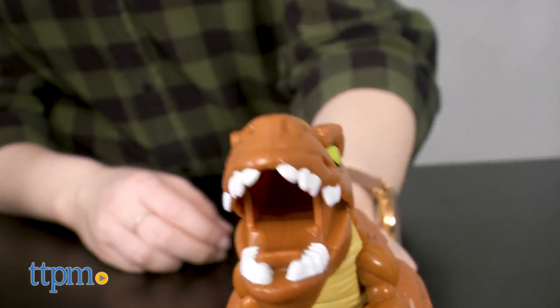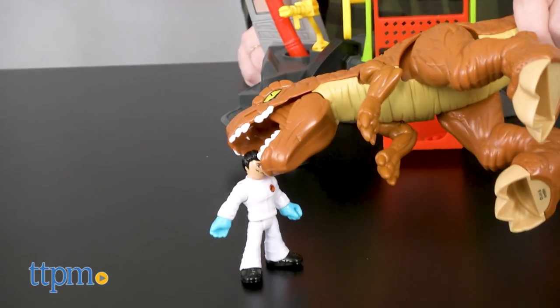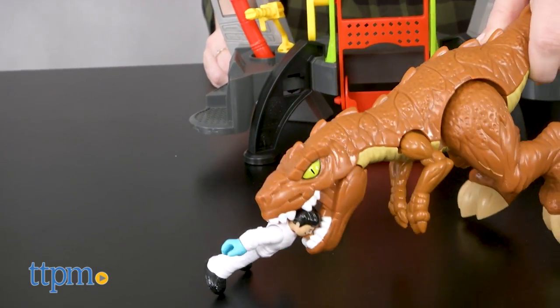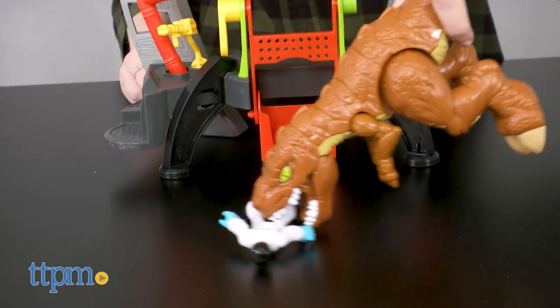We last spotted Dr. Wu in the first Jurassic World movie running off with multiple hybrid dino embryos as he fled the island. Who knows what he's cooking up now, but this playset will certainly help kids act that out.